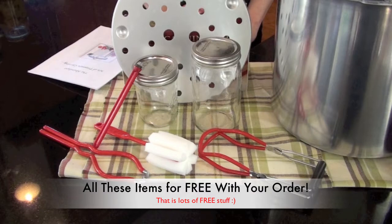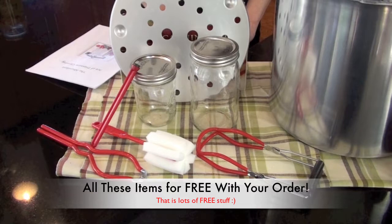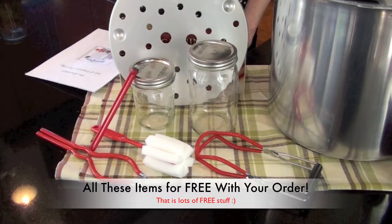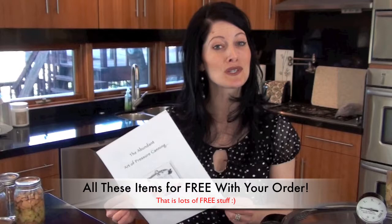Just a quick review of what's included. You'll get our canning funnel, our magnetic lid lifter, the cushion-coated jar lifter, our SureGrip jar wrench, a cleaning brush, an extra tray for your pressure canner, and of course you'll receive my ebook. It's a 34-page ebook full of tips, recipes, how-to's, and charts on how to do your pressure canning. You are going to love this — it's a great asset to our kit.